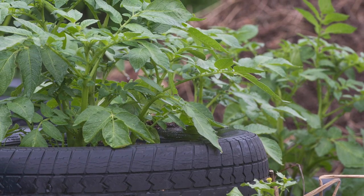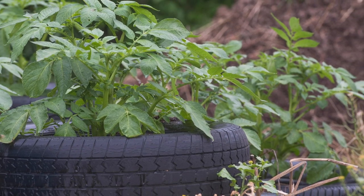Many of you may be growing potatoes in tires this year, and this is one of the questions I was recently asked. I knew what I believed, but I decided to look into it a little bit further. So unlike a lot of other videos, I'm going to give you the short answer: is it safe to grow potatoes in tires? In my opinion, the answer is no, but I'm going to explain why as we go through this video.